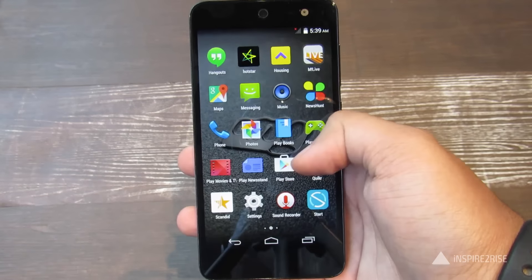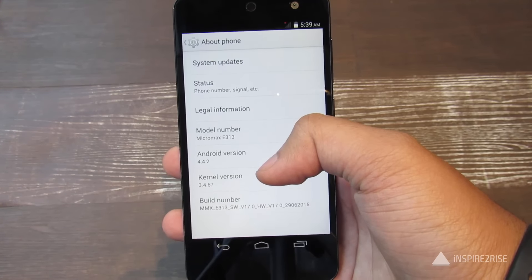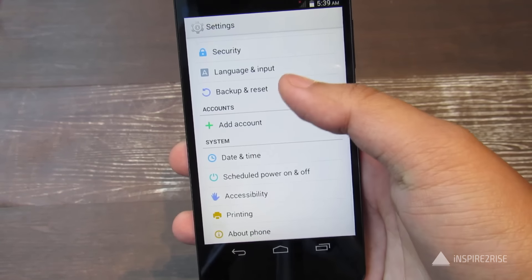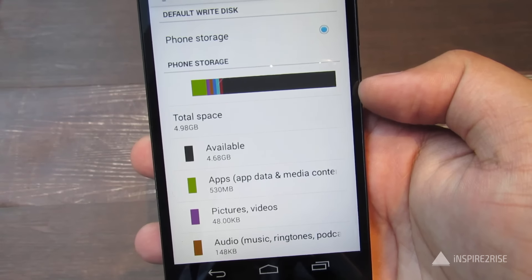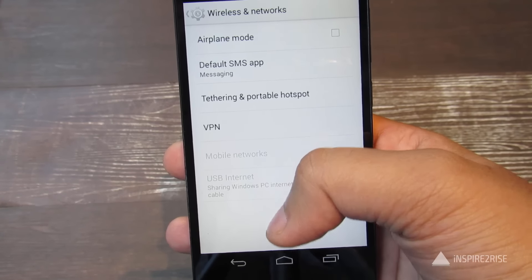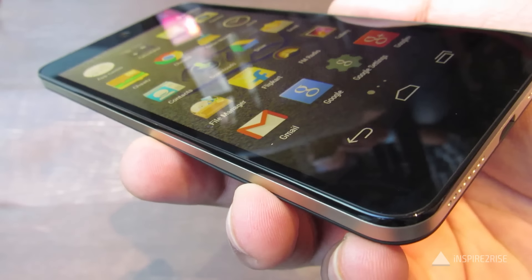The Canvas Express 2 feels okay enough in hand. The fact that it does not have Lollipop is somewhat of a deterrent, and how soon it would get Lollipop will be an indicator of this device's success. For a device priced at 6,000 rupees it is okay enough. It has 8 GB of internal storage expandable up to 32 GB via a micro SD card.